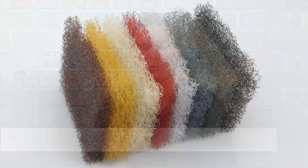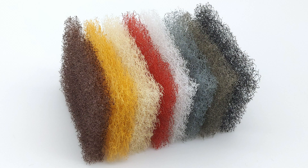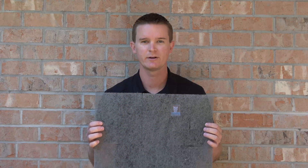Hi, I'm Greg Skoda with MortarNet Solutions and today I'm excited to show you how we've made Weavevent easier to handle and install. As you can see here, Weavevent is now manufactured in sheets as opposed to individual pieces.